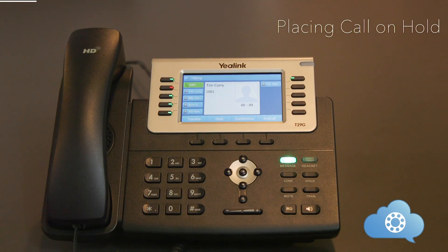Each phone can place a call on hold. Keep in mind that the call placed on hold is only on hold on your individual phone and it can only be picked up from there.